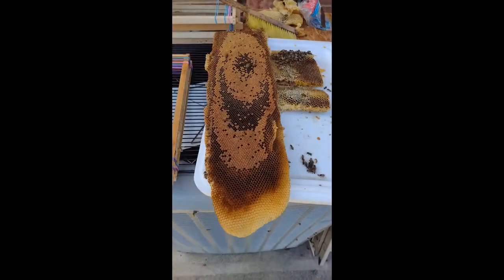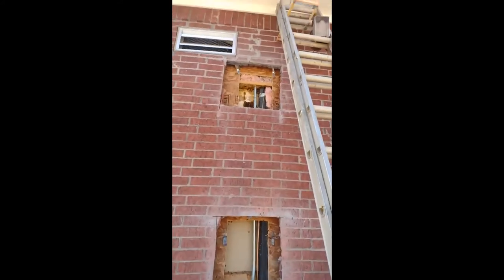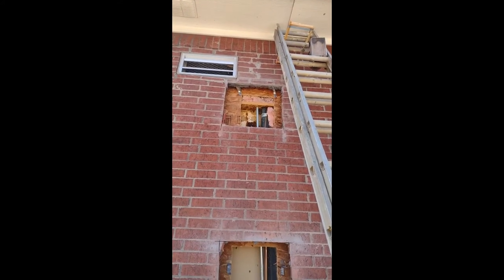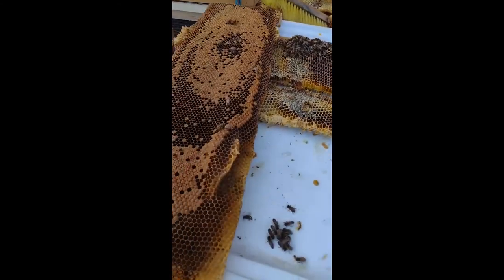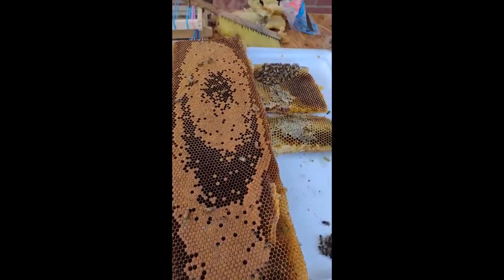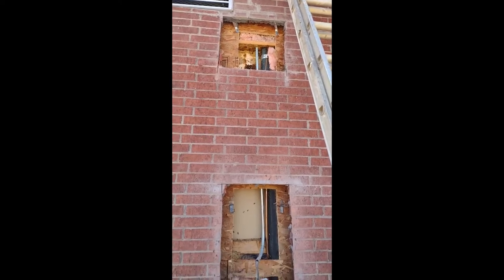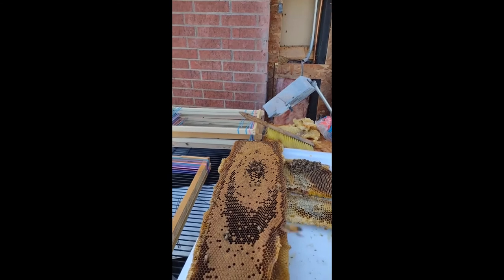I'm really happy with the way this removal is turning out. I was only able to get access to where the top part of the cones were mounted, and I've got this sawzall blade that I use instead of my hive tool. I was able to cut the attachments and pull out whole tongues of comb like this one, so I won't have to cut down the rest of the brick. I can just pull out the combs, and hopefully I'll get the queen here in a minute. So far so good.